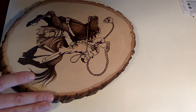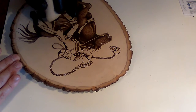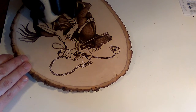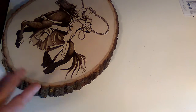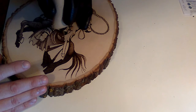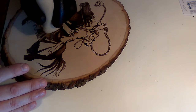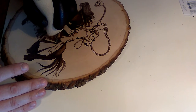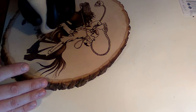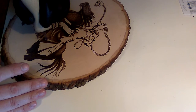I would advise you not to throw your money down right away into something expensive. I would suggest trying a hobby burner, and the best quality hobby burner that I know of is Walnut Hollow. Those will run you, depending on where you go, somewhere between $20 and $30. And you can offset that cost — go to either Michaels or Hobby Lobby.